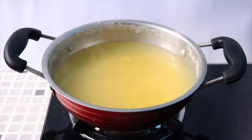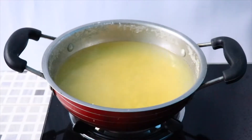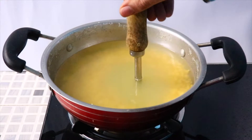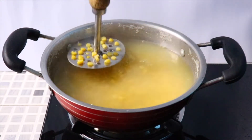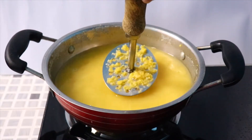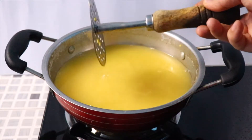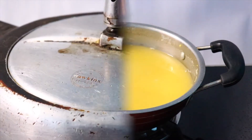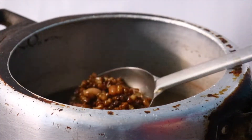You can press the dal to check whether it's cooked or not. Turn off the flame. Now we have to grind it — you can use a blender or you can mash it just like I did. You can see how easy it will be if your dal is cooked properly. After eight whistles you will see that the dal is properly cooked.